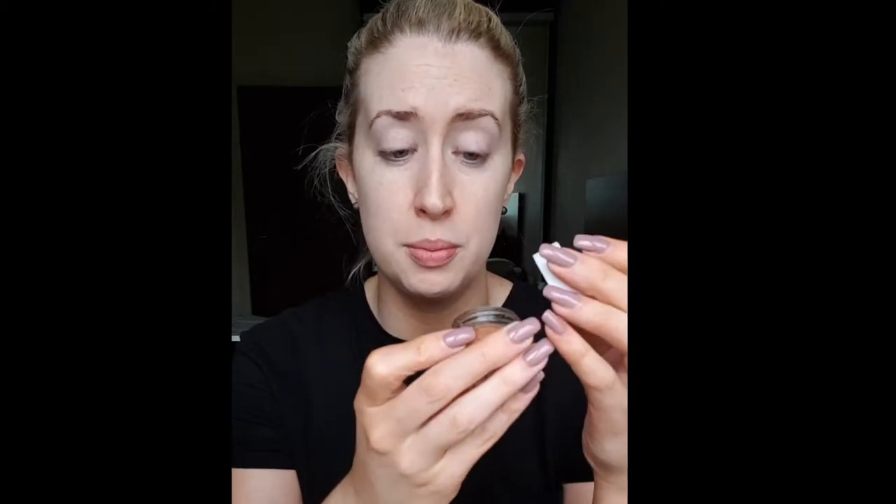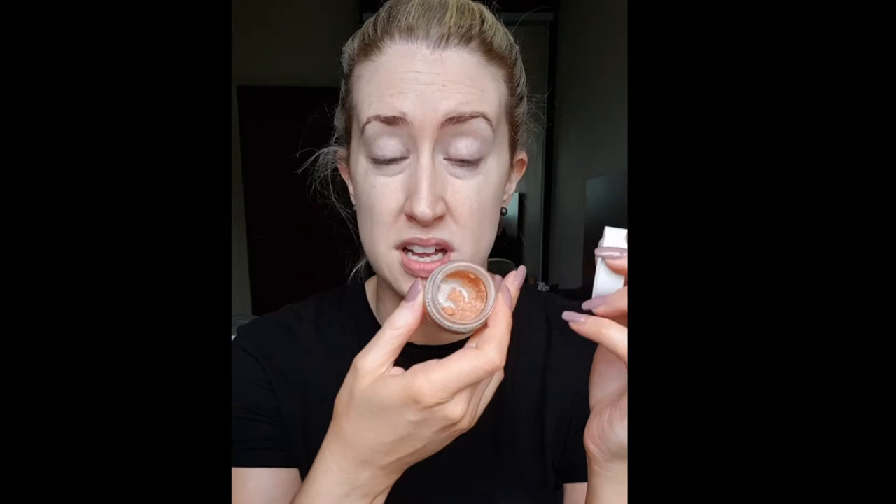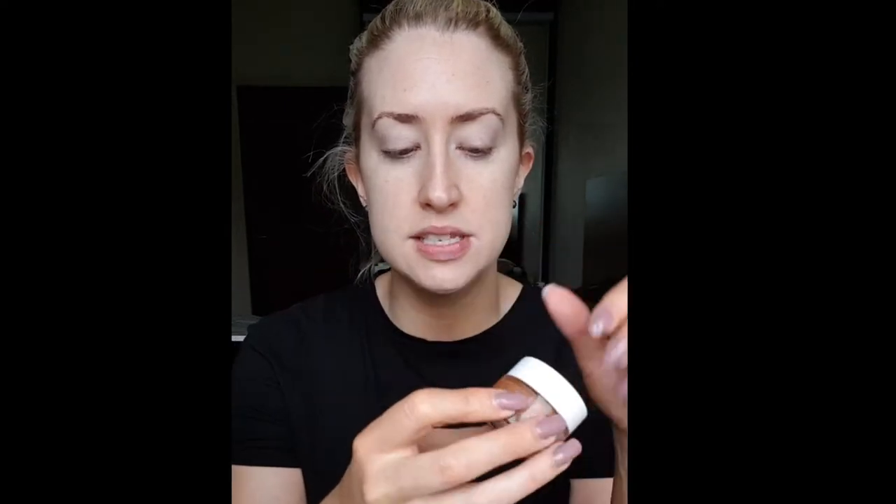We want to prep and prime our lips beforehand. I love this PS lip scrub from Pennies. I would just, after I brush my teeth, pop a little bit of this — it's pretty much a sugar scrub. You can make one at home yourself. Pop that on and wash it off; it leaves your lips really smooth. And while I'm doing my base, I always put on a lip balm. My absolute favorite is the Burt's Bees range — all of their lip balms are just fab. This one is menthol, so it's really nice and cooling.